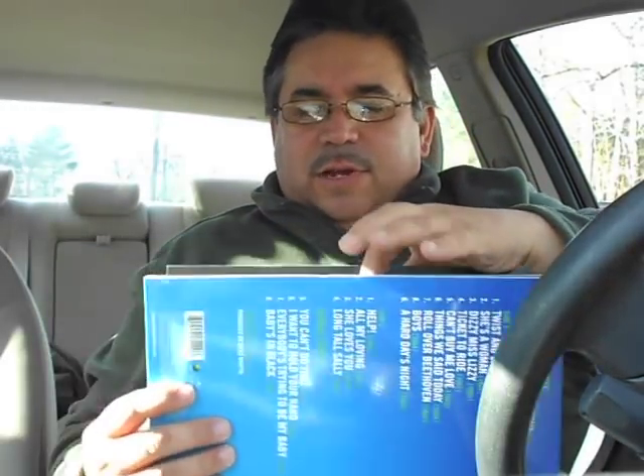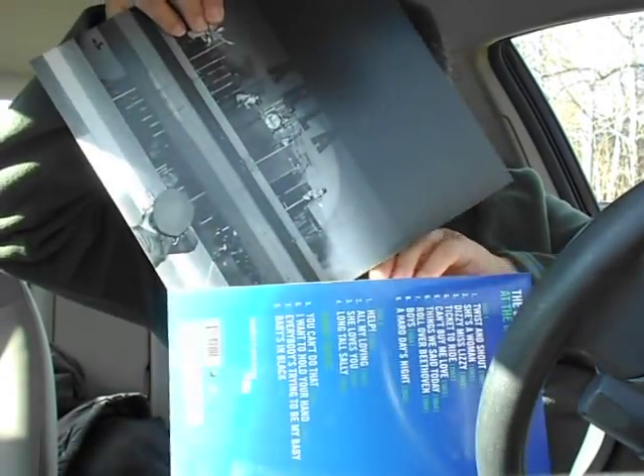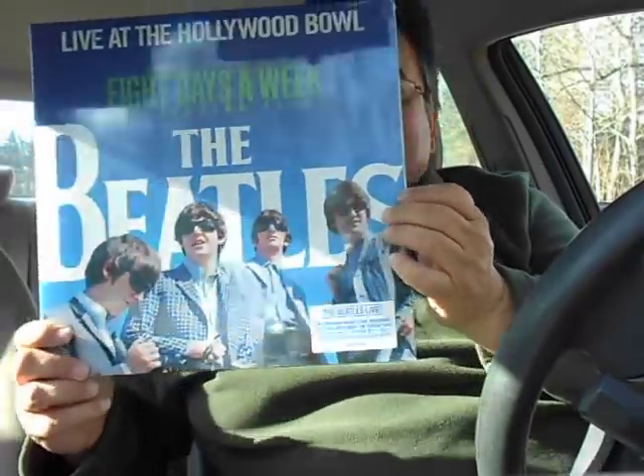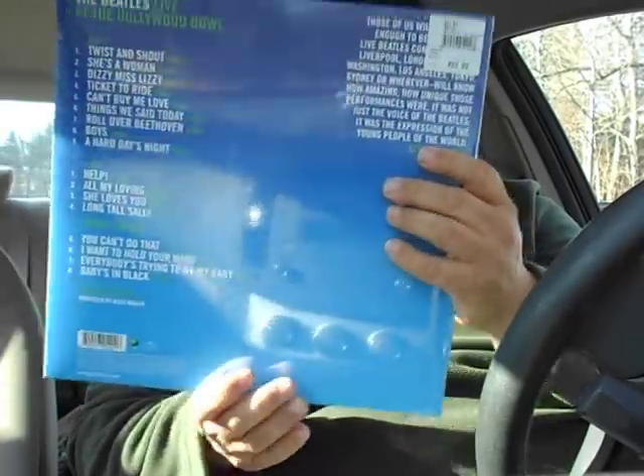Anybody who watches my videos for a long time knows I like to keep albums in their original shrink wrap, so it's not easy for me to part with it. Nothing can be done now. That is, I'd only do something stupid like that if I had another one sealed — and I do. That one's going to stay sealed, never open. My other one will be the plain copy. Just wanted to have some fun.